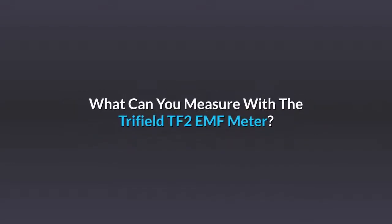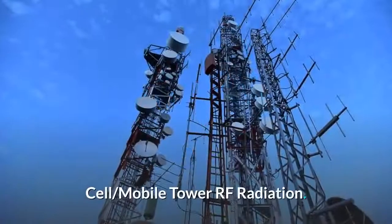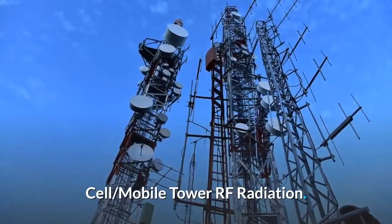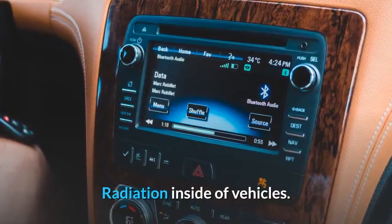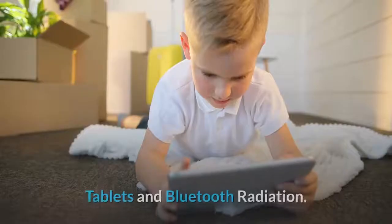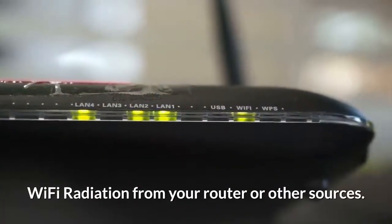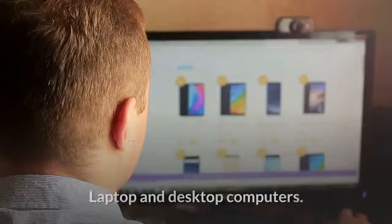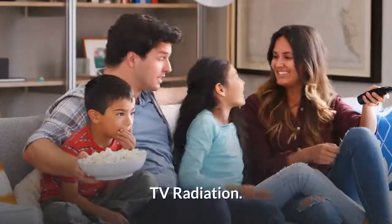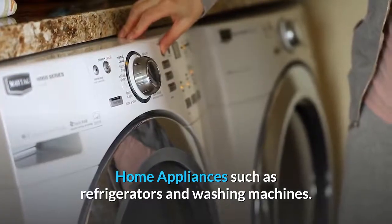What can you measure with the Trifield TF2 EMF meter? Cell phones, cell and mobile tower RF radiation, radiation inside of vehicles, smart meter radio frequency, tablets and Bluetooth radiation, Wi-Fi radiation from your router or other sources, laptop and desktop computers, TV radiation, and home appliances such as refrigerators and washing machines.